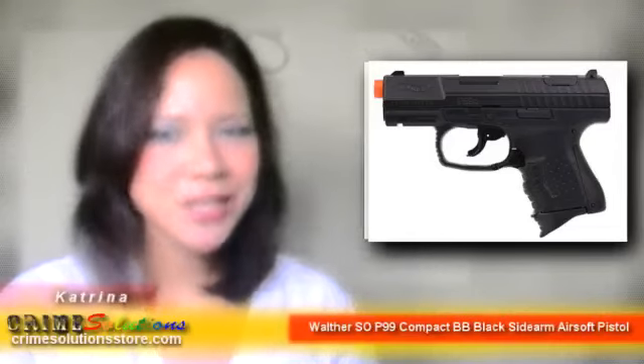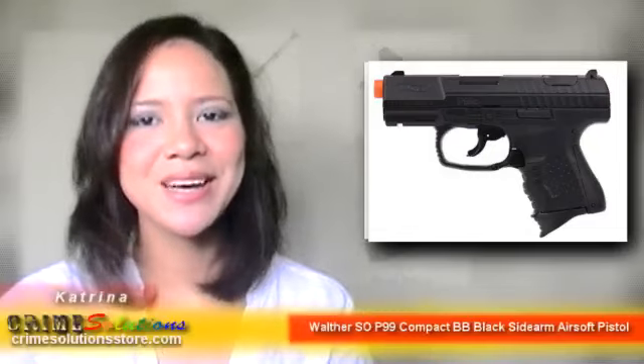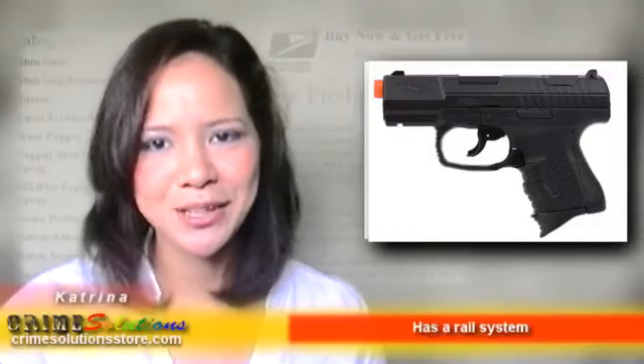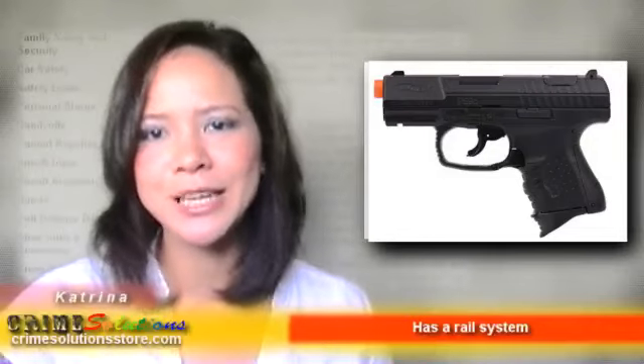This is the ideal gun if you want to save money or are starting out in airsoft. The Walther SO P99 Compact BB Black Sidearm Airsoft Pistol will not break easily since it is made from ABS plastic and has a metal trigger and metal mag release that gives it the proper weight that you will absolutely love.